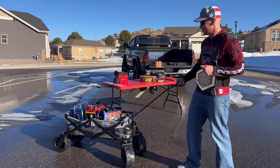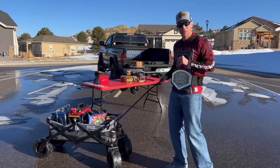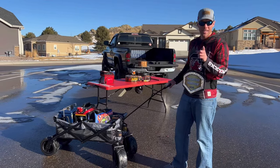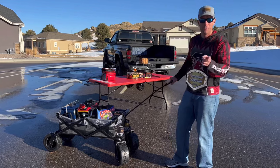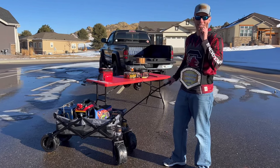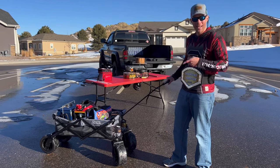You can load a decent amount of stuff to get to your next tailgating party, neighborhood party, or wherever you want to go. They also have an XXXL that's even bigger and more heavy duty than this, so we need to check that one out next time.